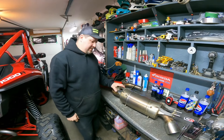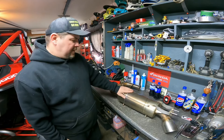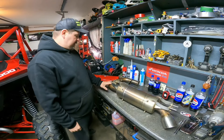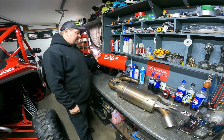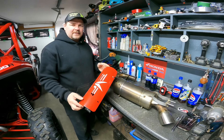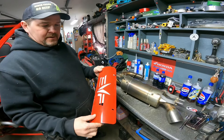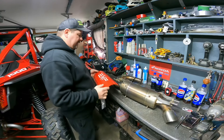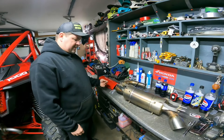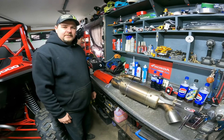We're back with some more mods for the Honda Talon - the new one we got. We've got the exhaust system, a slip-on off my old Talon, and we're going to be putting it on the new one here. It's an Evolution Powersports slip-on exhaust - I don't even think they make these anymore. I got one when they first came out. I got a new cover; I ended up getting a second cover so I'll throw that on to have a nice clean one on there for the new build.